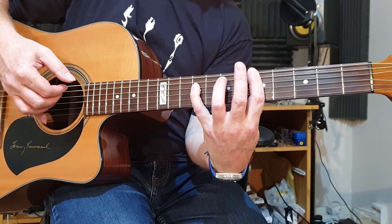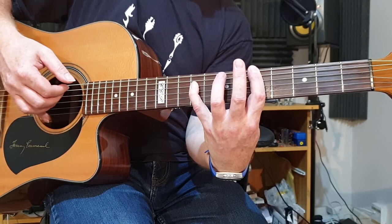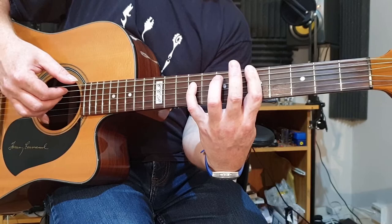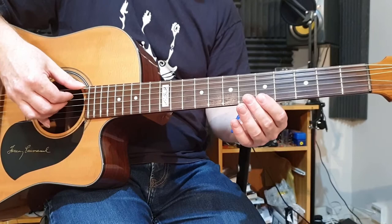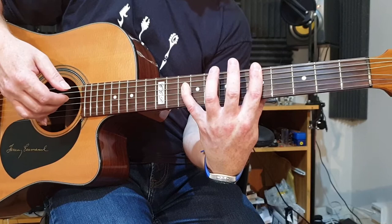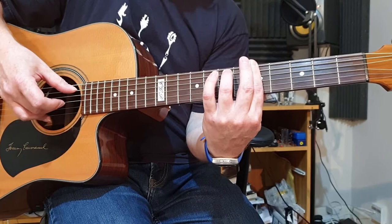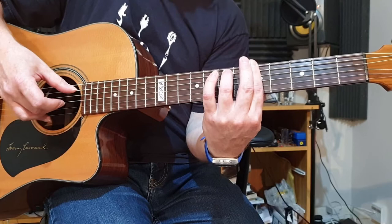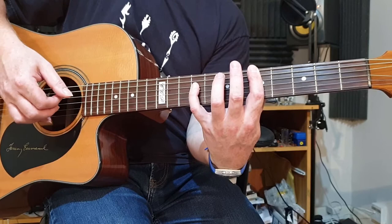And then your third finger lifts off and your little finger goes back to the ninth fret, and pick the same two strings. I'll do that again really slowly: slide in, pick with the thumb, hammer on on the fifth string, stretch out to the 10th fret, and then slide back to the ninth and lift your third finger off. Now that's a big stretch — at this time of the morning, that's a big stretch even for me.